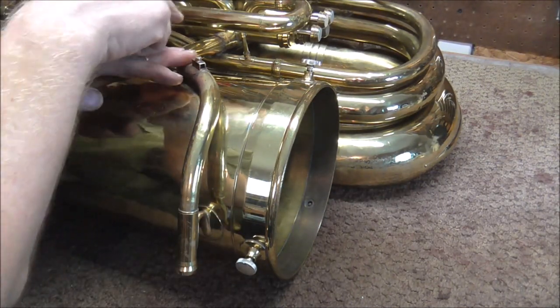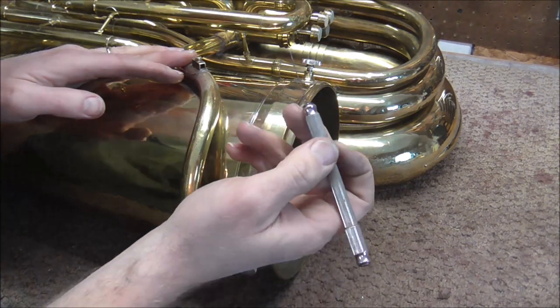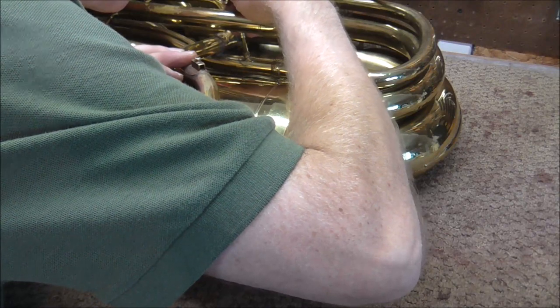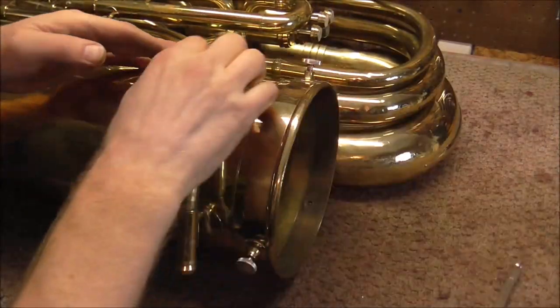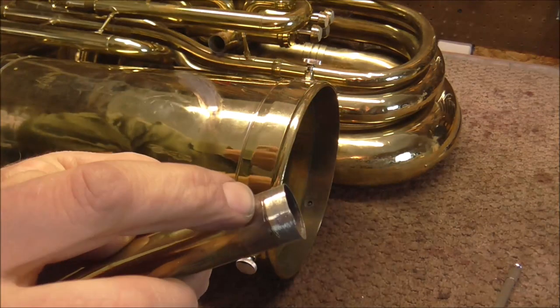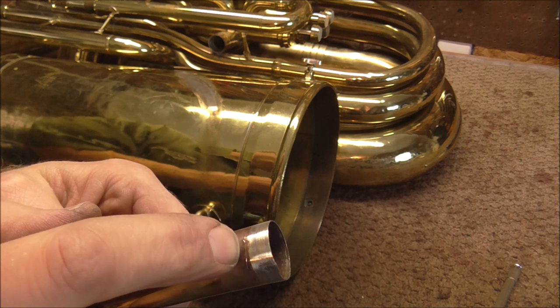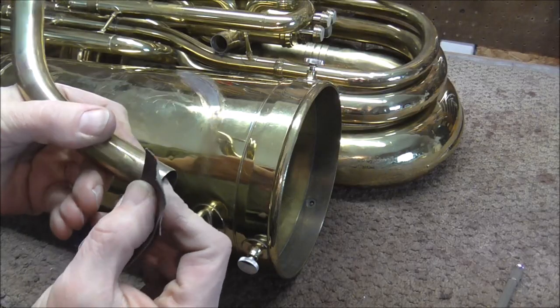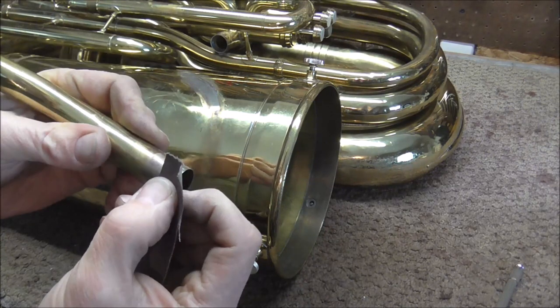I think the lead pipe goes in a little bit farther than it did before. So I have a poker, and I'm going to mark that. Then I will need to take off some lacquer — you can see right there where I marked it. So I'm going to take off a little bit more of the lacquer on the end of the lead pipe, and that way the solder will have something to stick to.